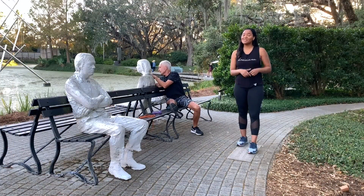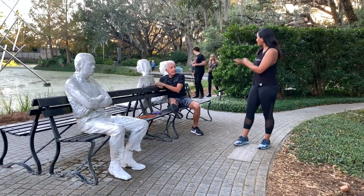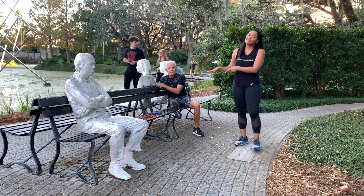Good morning everyone. Another installment of Workout Wednesday. April Dupree here with fitness and nutrition expert Mackie Shilson — even though all of us know that Mackie is the furthest thing from lazy.